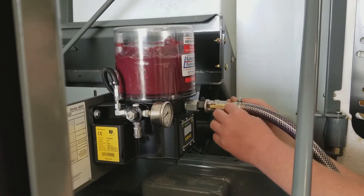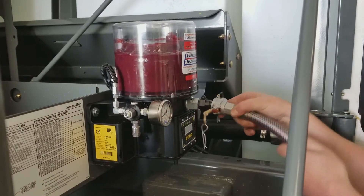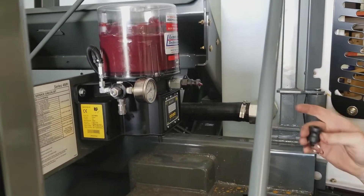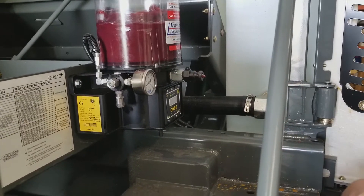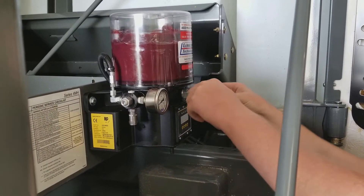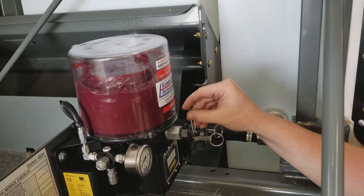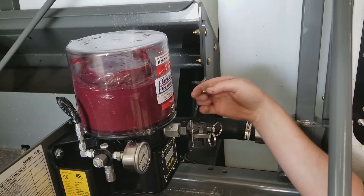To disconnect the cam lock, you simply want to remove your two wing clips, then remove your cam lock assembly. Always remember you want to reinstall the dust cap on the pump side. Important — you also want to reinstall your clips to make sure that the dust cap cannot accidentally come off.